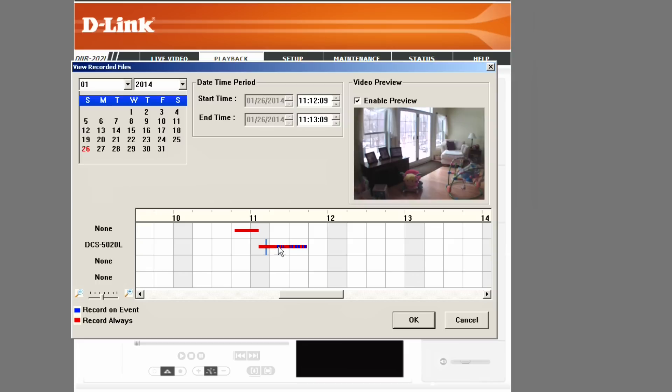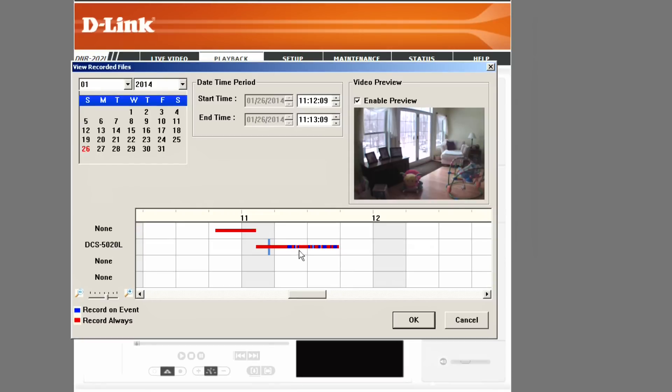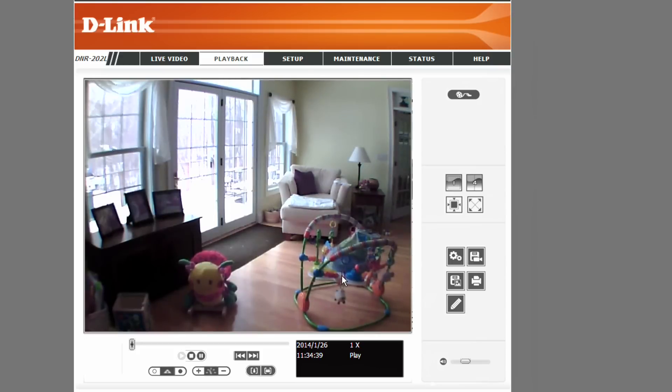The red areas on the timeline are continuous recordings; the blue areas are when the camera detected a motion event. The camera's event detection settings still need to be configured separately. When the camera sees an event, it sends a signal to the DVR to mark it, and you get a blue icon you can click to review — for example, my dog walking in front of the camera. You can select a time range and click OK, and it pulls up the playback window with exactly that video stream.